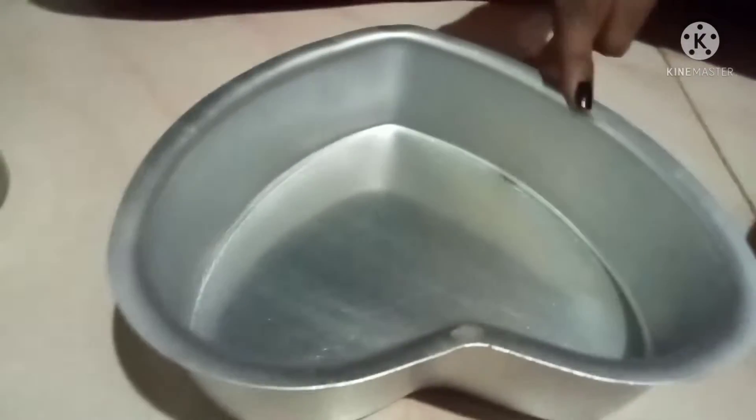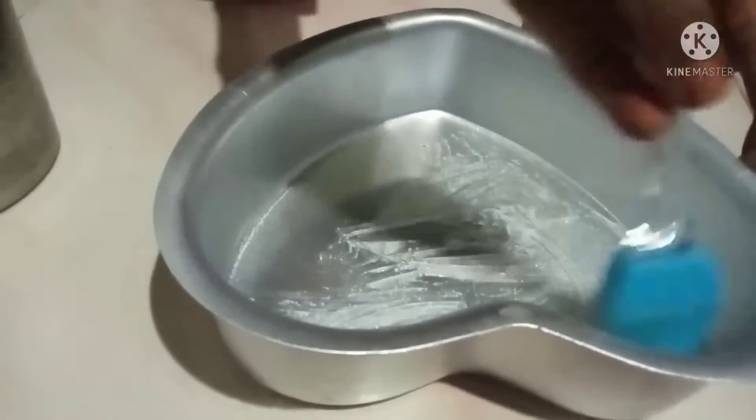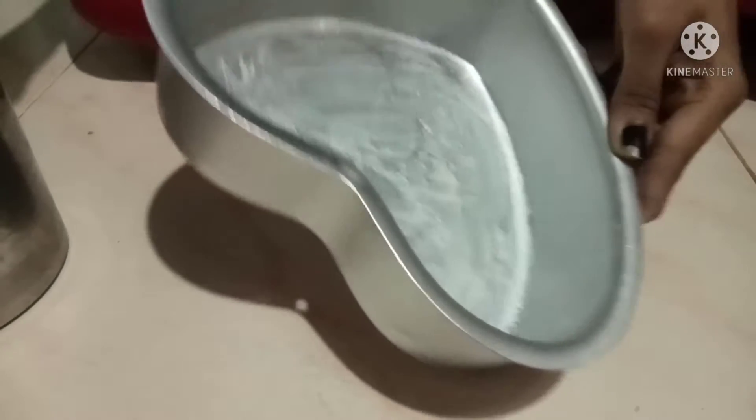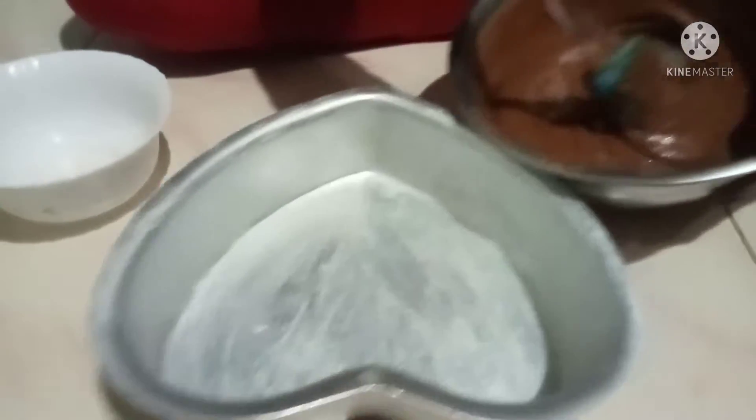Mix the cake balls and apply the cake. Mix to make items come together easily.